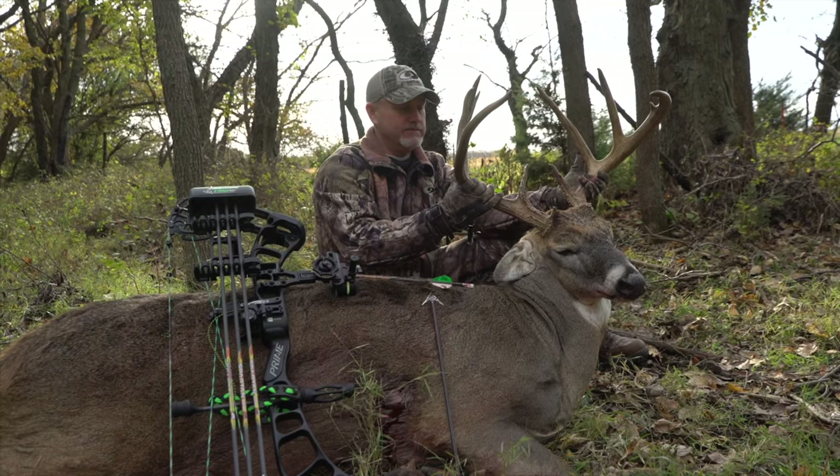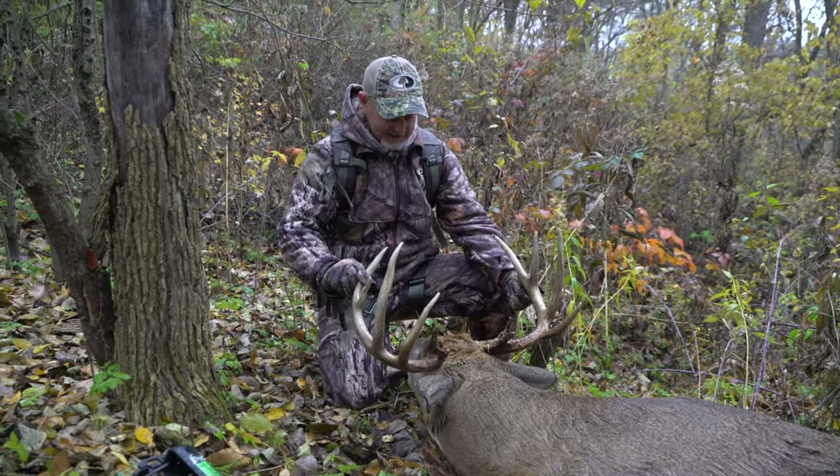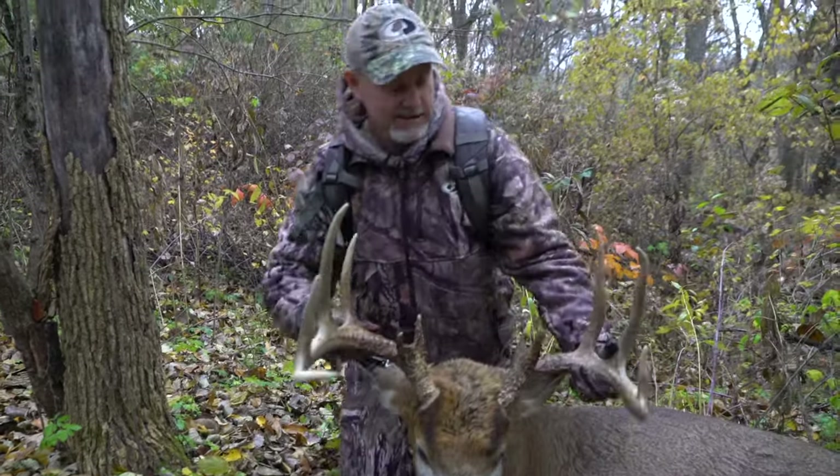I've killed like 13 deer over 173 inches with a bow, so that's saying something. I killed a 215-inch buck back in 2016 — you should watch it on Whitetail Edge, I think that was Season 2. Without Black Widow I'd have never got that deer, because he cut my trail coming into the tree, hit my track and could smell it, and he actually tracked me right to the tree thinking it was a deer. It's quite a stare-down and a good hunt. I was in Kansas and we call the deer Titus.